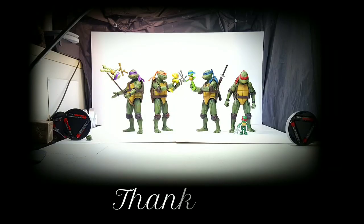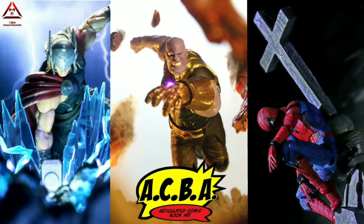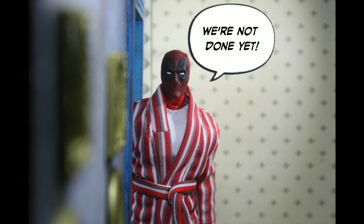Thank you so much for joining me on this journey. If you enjoyed this one please leave a like. If you're new to the channel and you like what I do here, please consider subscribing. And even though the beginner's journey has come to an end — we're not done yet.